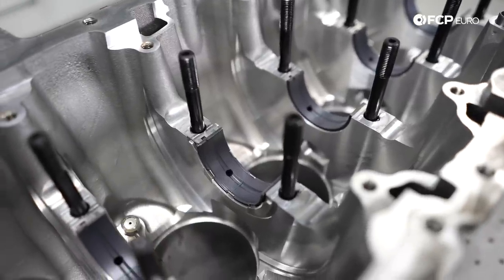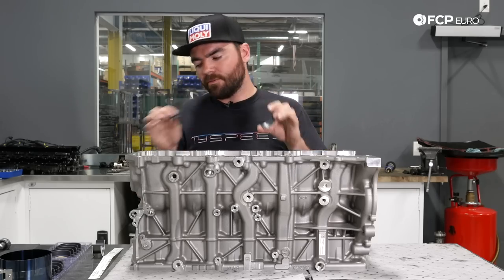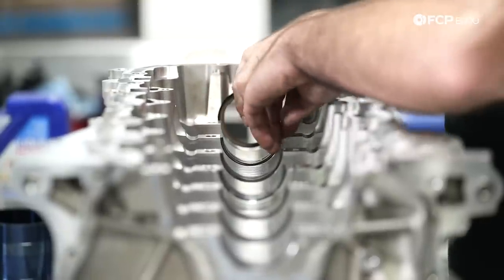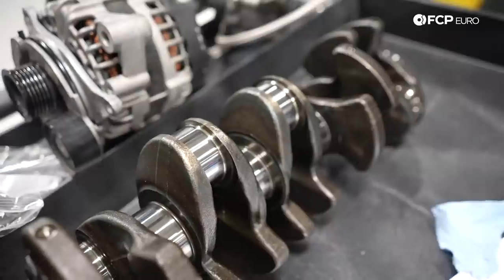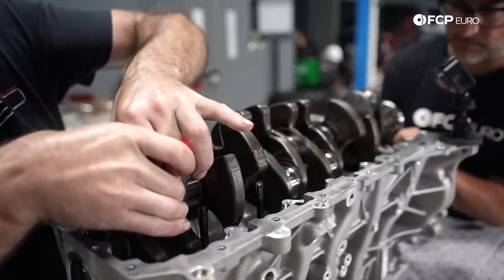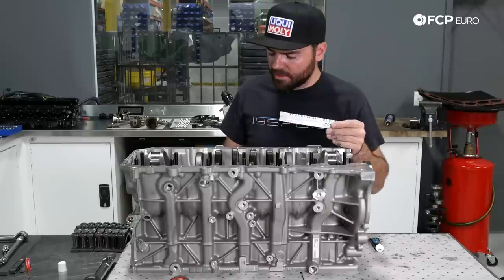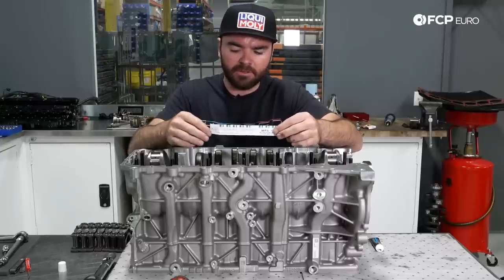In this particular engine we have seven main journals. We're putting these in dry right now because we're going to be using plastigauge, and we don't want any oil contamination affecting the measurement. We've already laid in the upper half of the main bearing shells and will be installing the crankshaft. Plastigauge is a calibrated measuring device — we lay some in on the bearing, drop in the crankshaft, install the main bearing caps with the new ARP main bearing studs (an upgrade over the factory torque-to-yield fastener), torque them down to spec, then remove the crankshaft again to check the oil clearance.